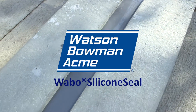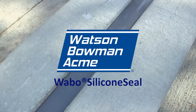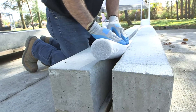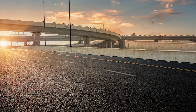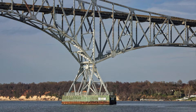Watson Bowman Acme's Weibo silicone seal is a two-part low modulus high performance silicone sealant designed for horizontal applications. Used with closed cell polyethylene backer rod, typically about 25% larger than the joint opening, it acts as a natural bond breaker to prevent three-way adhesion. Typically used for bridge and highway structures with a one to three inch joint opening for small movement joints.